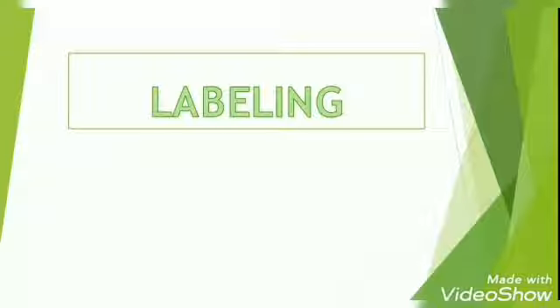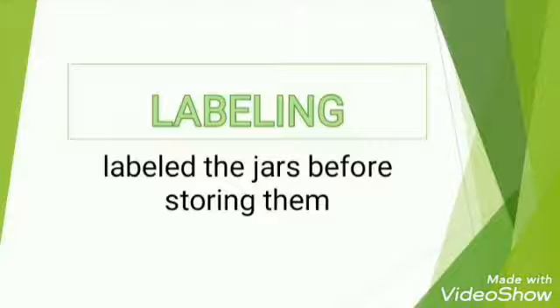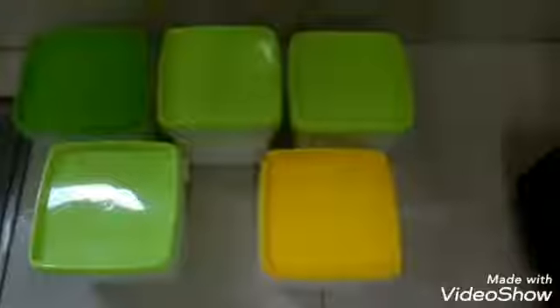Labeling. Label the jars before storing them. Which is sugar? Which is salt? Guessing could be very hard when most of them have the same jar, color, and appearance. It is very hard to identify without having a label.